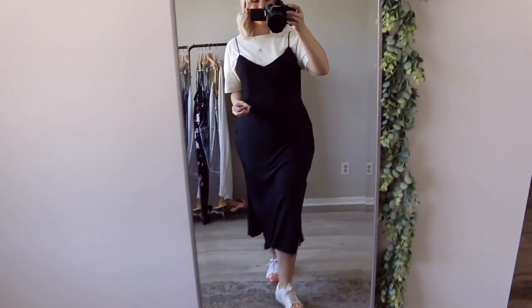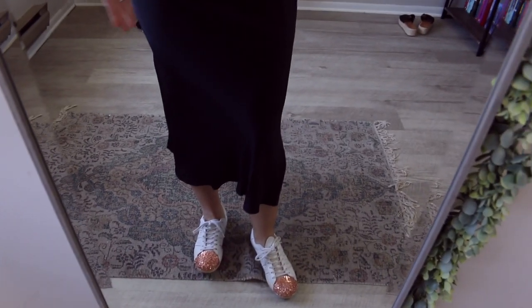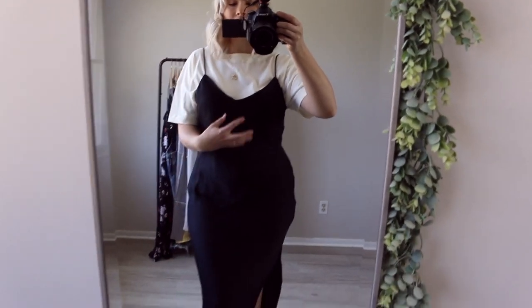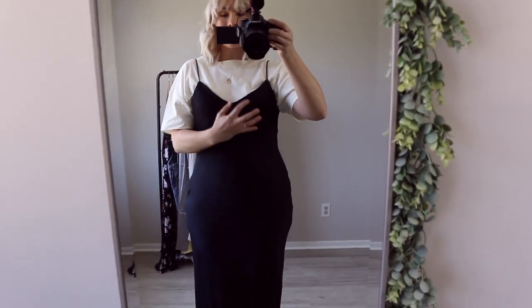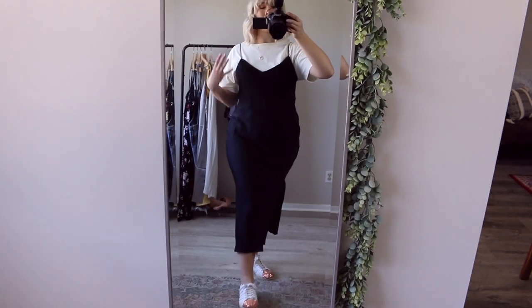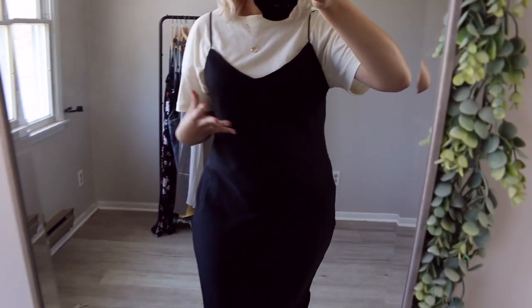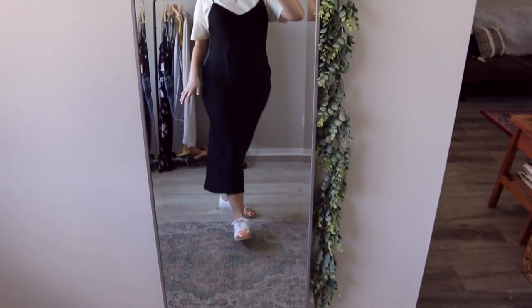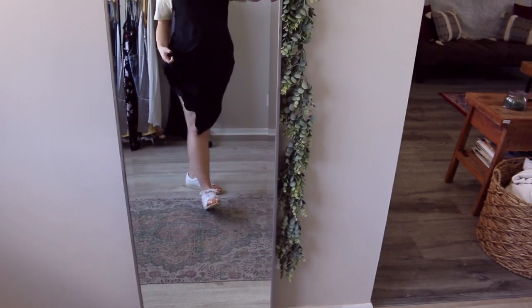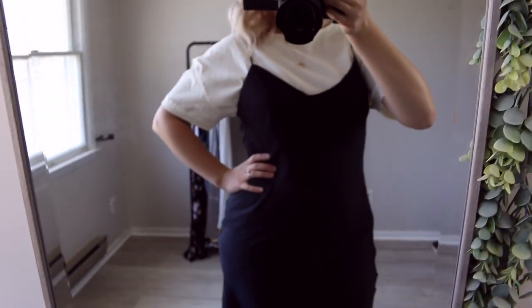Slip dresses and a plain white t-shirt were made for each other — just throw on your favorite pair of tennis shoes and you've got a really cute, easy-going everyday outfit. The black slip dress is very basic, but I want to find really pretty colored ones like orange, yellow, or even floral-patterned. I think they're so much fun and so cute. Throwing a t-shirt underneath makes it very casual, especially with the tennis shoes.